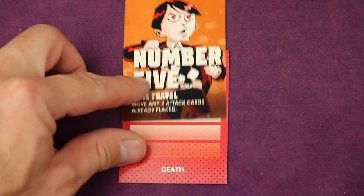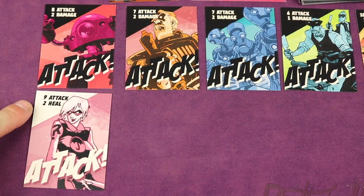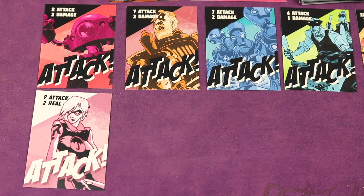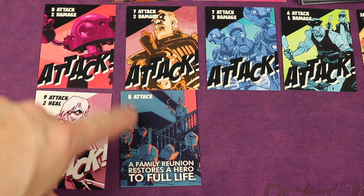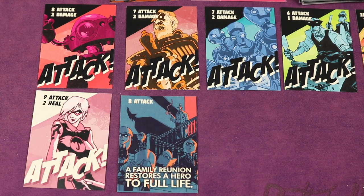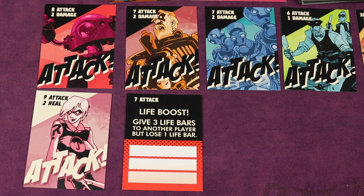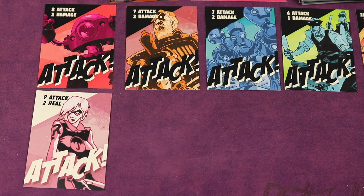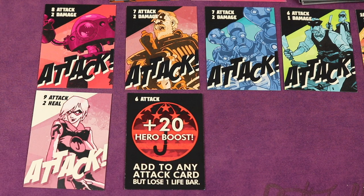Instead of playing an attack card by itself, a player could also play a story card. When you play a story card you have two choices: use it for the attack value, or use it for the story ability. For example, 'Family Reunion' restores a hero to full life; a 'Life Boost' gives three life bars to another player but you lose a life bar; or a plus-20 hero boost adds to any attack card but you lose a life bar.